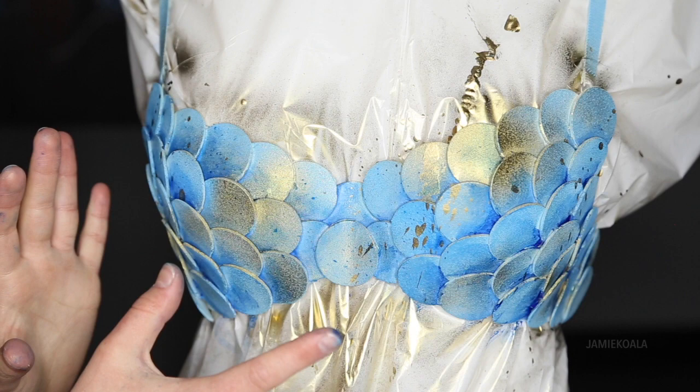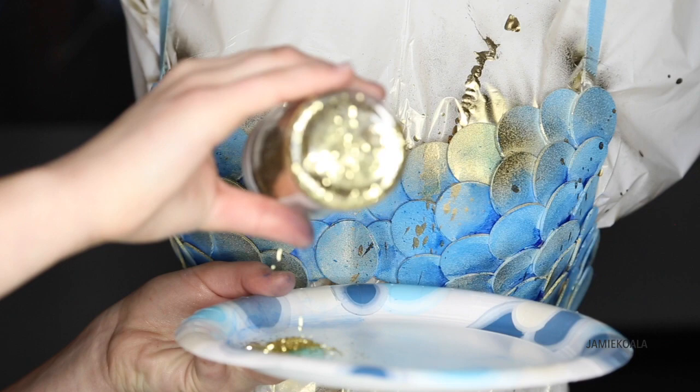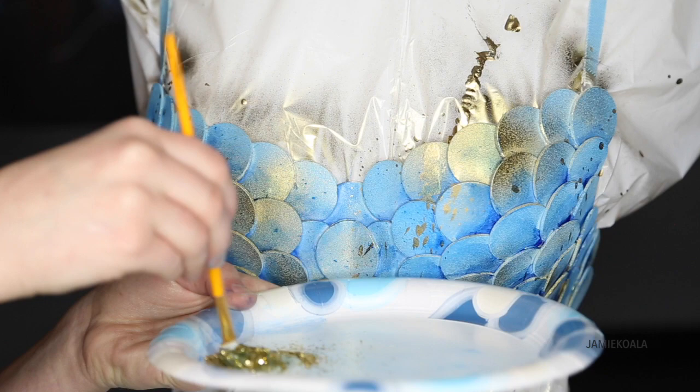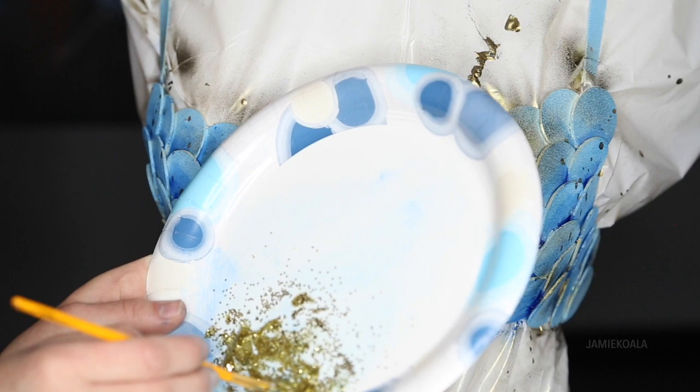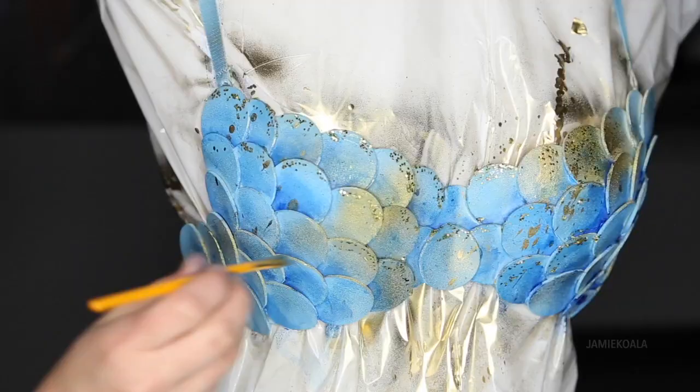Once your bra is completely dry, you're ready to glitter it. I'm going to start by putting a mass of this clear gel glue onto my plate, and then pour in a lot of glitter because I love glitter. Glitter is going to make this thing look like it's actually in the ocean. I'm going to go ahead and mix this up because I'm making my own glitter glue — again, you can buy glitter glue already made. Once your glitter glue is completely mixed and ready, you're going to paint this on the very edges of the scales. This is going to make it look like they're glistening. By just putting it in specific areas, it's going to give it more depth.